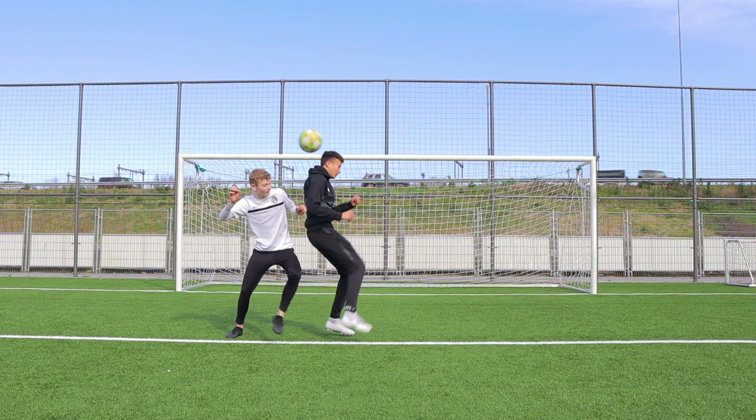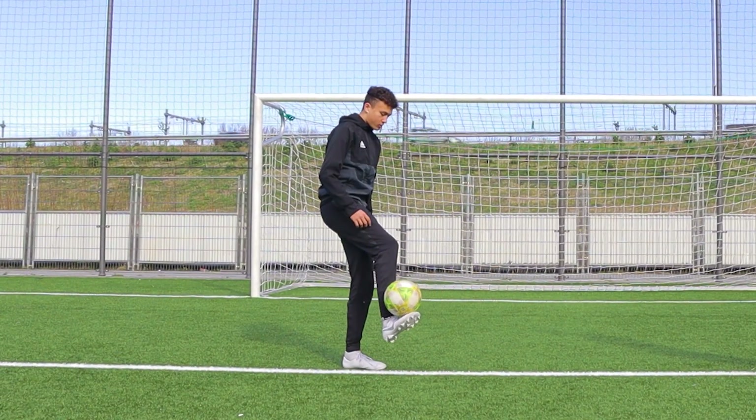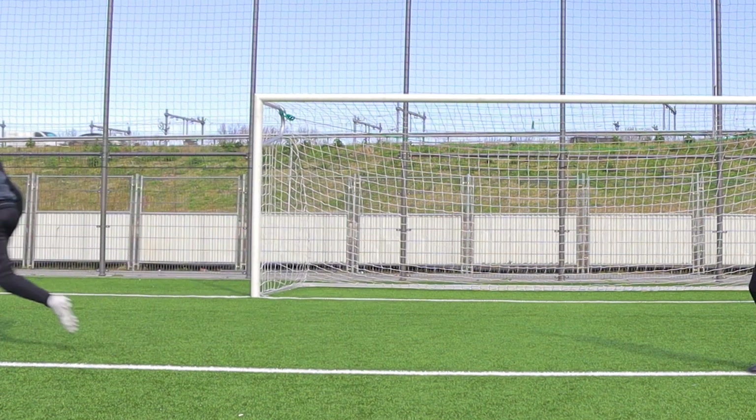When you flick the ball up, make sure it goes over your head so you can pass your opponent. When you don't flick the ball over your head, it can still look cool, but then there is more chance of not passing your opponent.